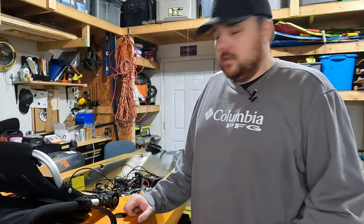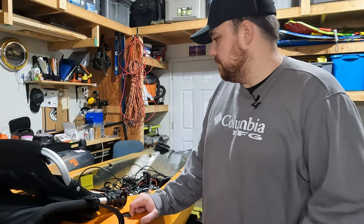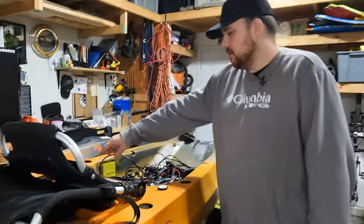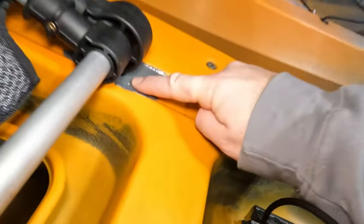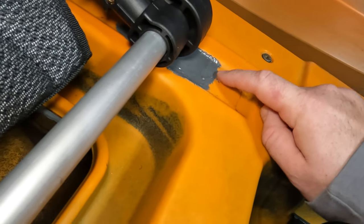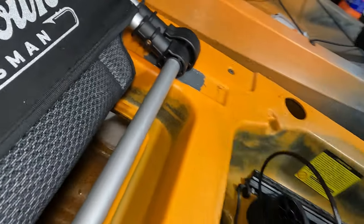Three years and I finally ended up getting a crack in my Old Town Sportsman PDL-120. It happened just under the seat over on this side, right there. And that's JB Weld. Ended up doing an emergency patch to get me through the rest of the season while we were waiting for the new hull on warranty.